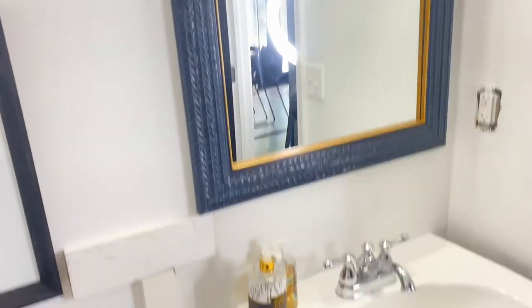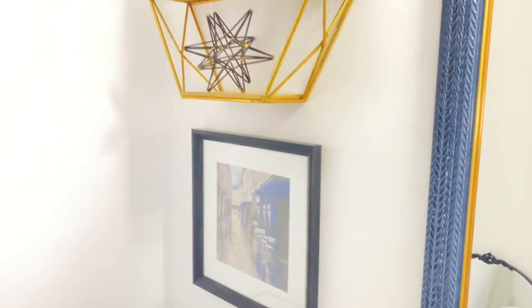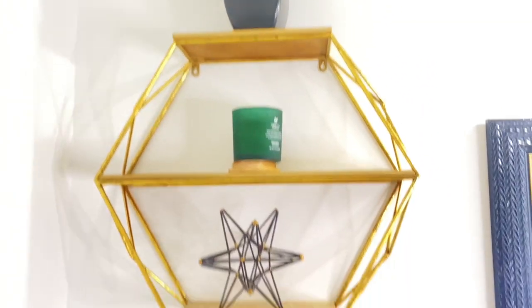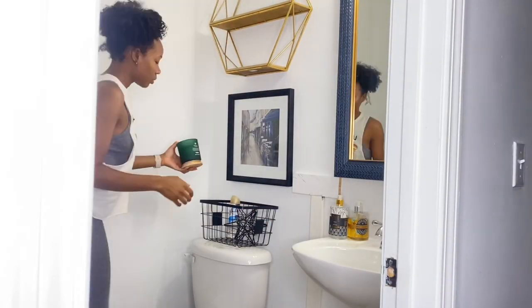Hello and welcome back to my YouTube channel. My name is Courtney and this is Quartz Corner. Today I'm showing you guys my powder room. This is what it looks like before — when I first purchased the home it was a light gray color, Agreeable Gray. I'll show you guys what that looked like.